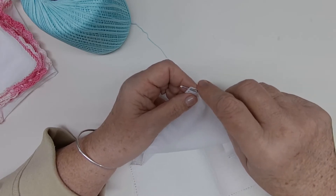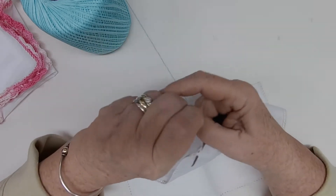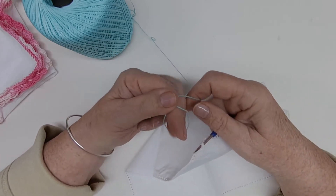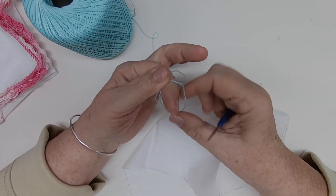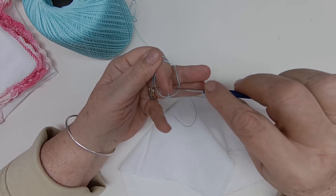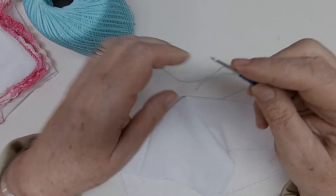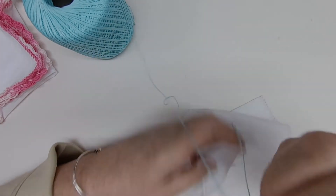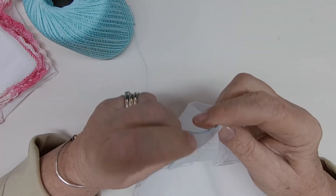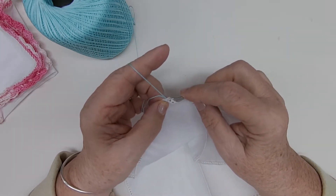We're going to put our hook into the corner hole of this handkerchief, right into this space here. I like to make a slipknot: bring it over, short end in my hand, wrap it around your finger, cross over at the top, and bring your finger out. You'll see this dangling piece in the back — put it on your hand, grab it with the hook, and pull through that hole, pulling on your working piece and your tail so it slides up onto your hook nice and tight.